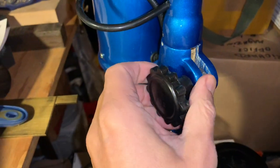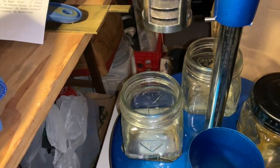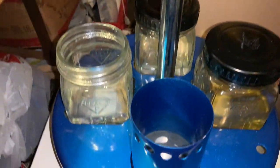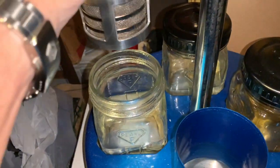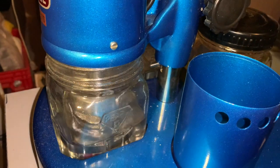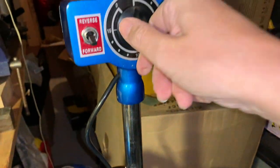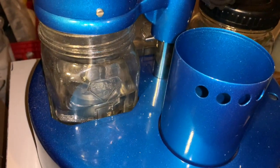I've finished the second rinse. I lift the basket up, spin it off, then take the lid off the final rinse jar and put the lid back on the previous one. I can hear the heater sizzling away. I dip the basket into the final rinse, push it down enough to be submerged, turn the motor on, and give it a good final rinse.